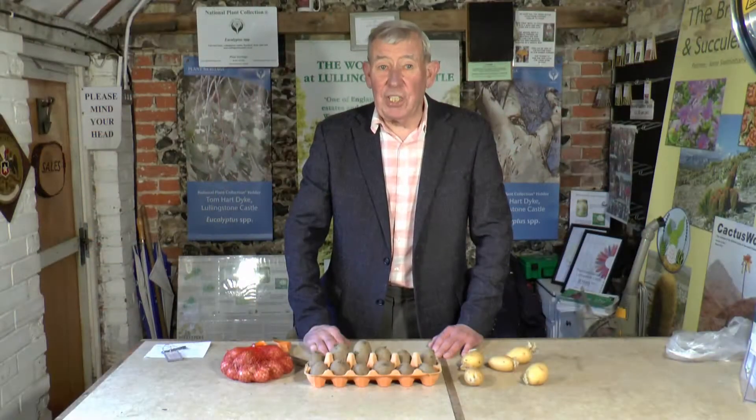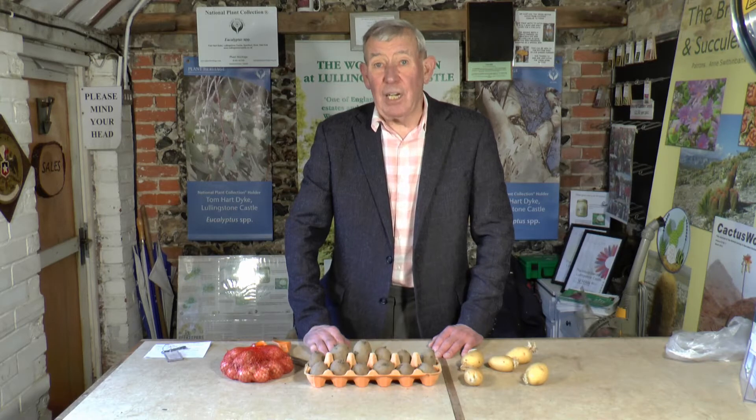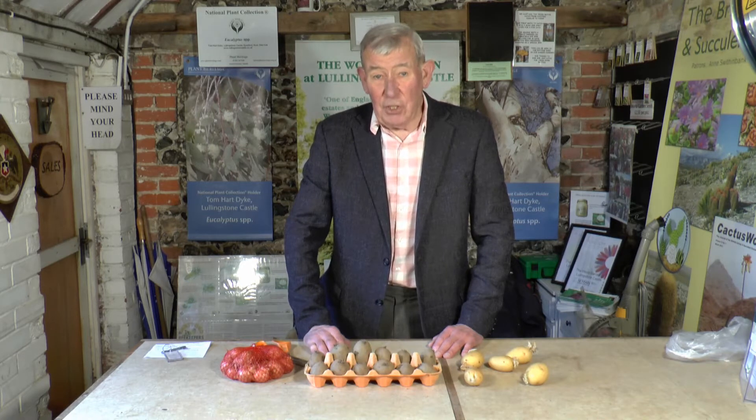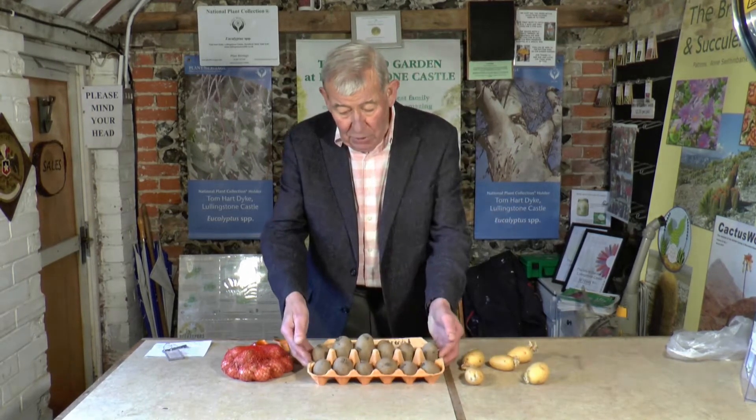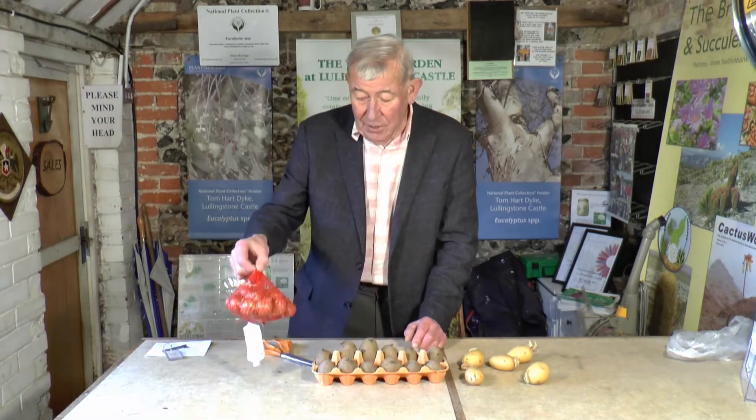This is certainly one of the most exciting times in the year for the gardener, particularly if you grow veg, because you will have placed your seed orders and they will start to arrive now, whether it be the seeds, the seed potatoes or the onion sets.